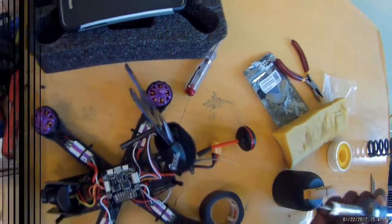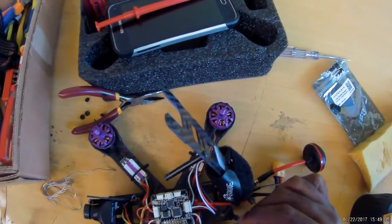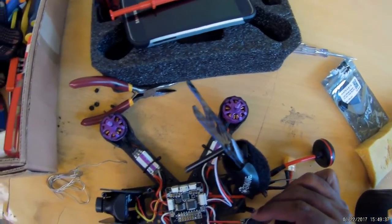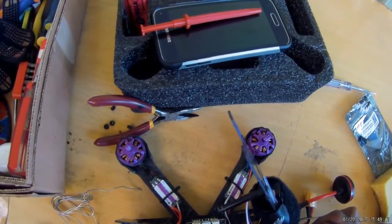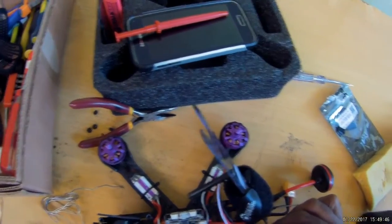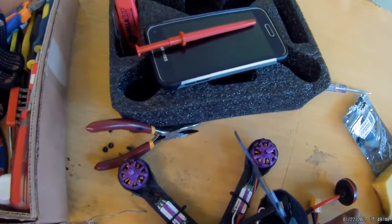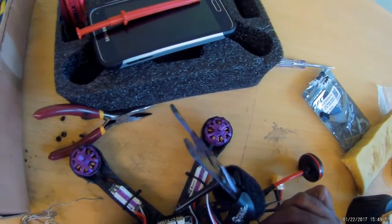Now I'm looking a little bit better. Finally finished doing the soldering. I soldered these wires on the buzzer and then onto the flight control board. I'll double check everything, then I'll power it on and go into Betaflight next to see if it works. Stay tuned.